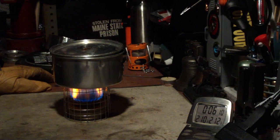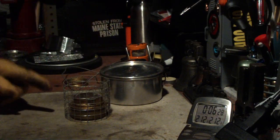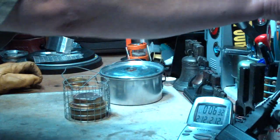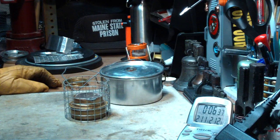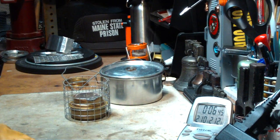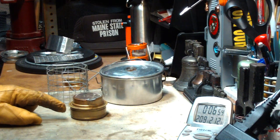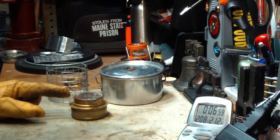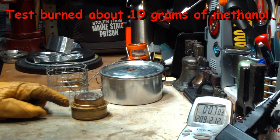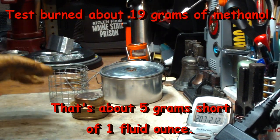Okay, there we have 2.10, 2.11 — 2.12 in 6 minutes and 17 seconds. I want to stop this right away because I want to take a weight on this just to see how much alcohol was used. There were 2 cups of water starting at 61 degrees, came to a full boil of 212°F in 6 minutes and 17 seconds. I weighed this pot stand with the alcohol in it — that was 2 fluid ounces that I put in. So I'll measure the difference in weight once this cools off to see how much alcohol was used. That was Jay's pot stand without the aluminum around it.